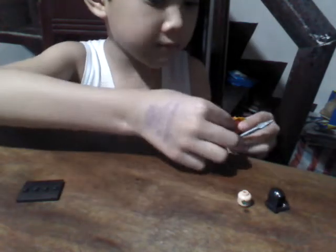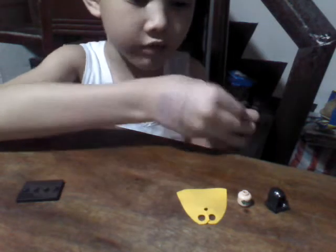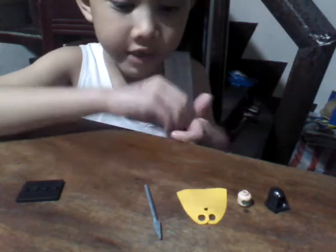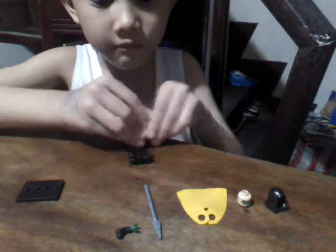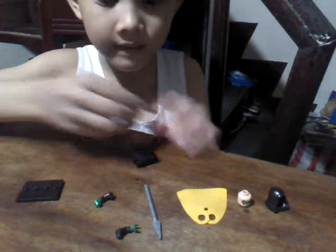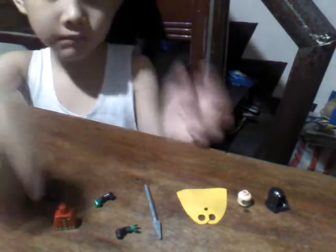surprise or mad, a little cape that is needed to wear a grey stick, you need a black orange, green pants, and black pants.